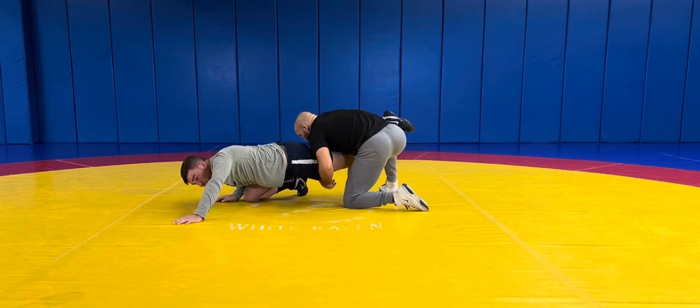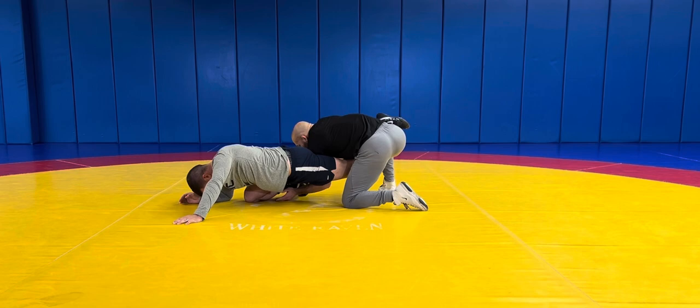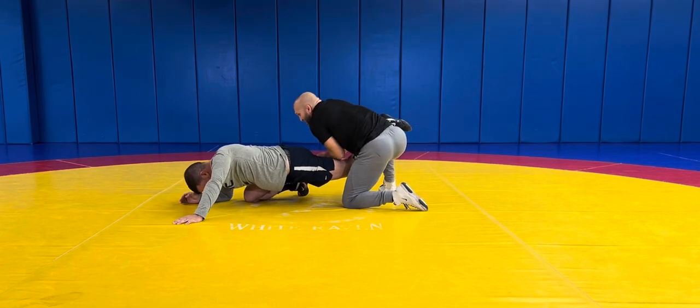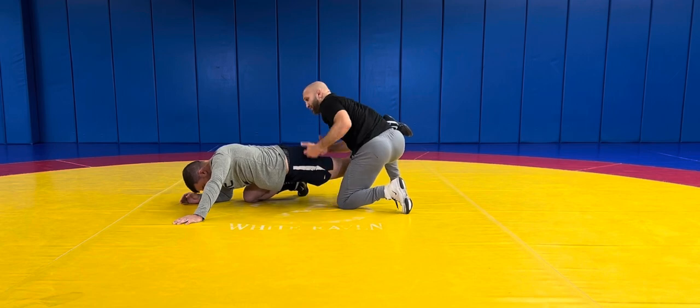As Dan starts to feel this position, a really common move is a leg raise on him. You'll also see guys jump up to gut ranches from here. But from here, I'm going to throw a little bit of a different type of flare.